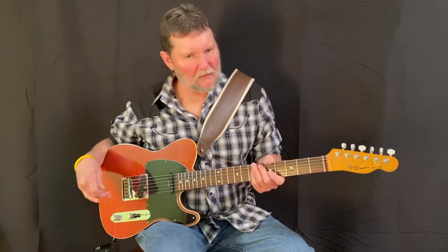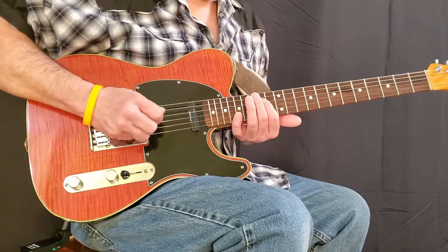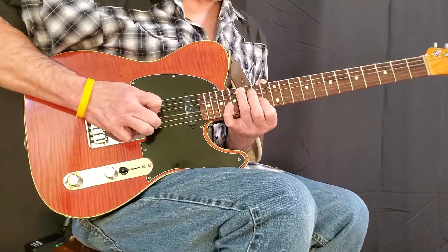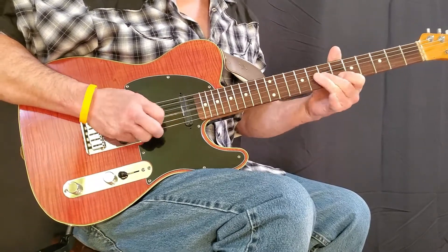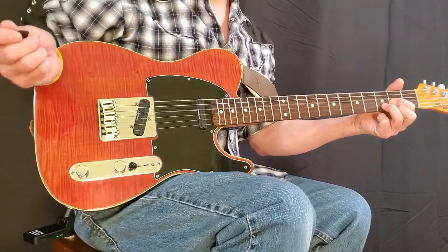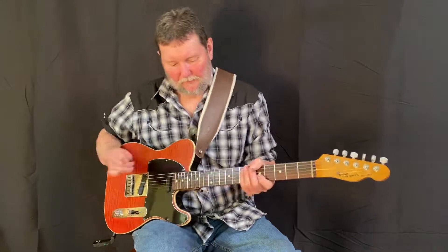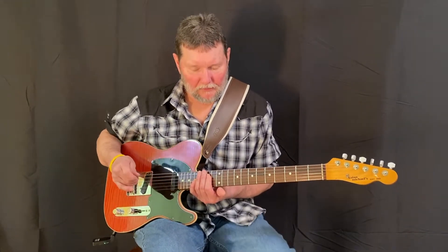That's my version of it — that's probably not note for note how they played it, but that's a honky tonk version of it without a steel guitar. Anyway, now let me show you a different way to do that. The way the record does it is like one, two, three, four, one.